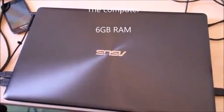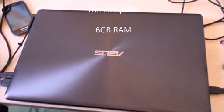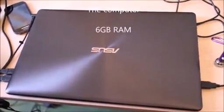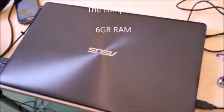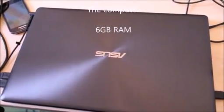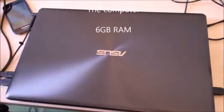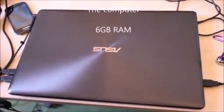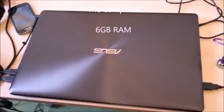First off, I'm going to show you my computer. My computer is a PC laptop which has 6GB of RAM. This is where I make all of my videos — it's basically for YouTube videos, video games, and all that stuff. I really like it.